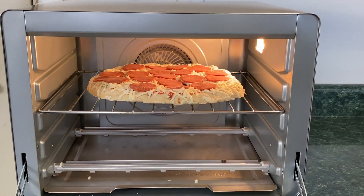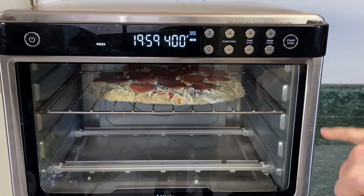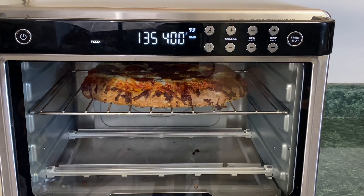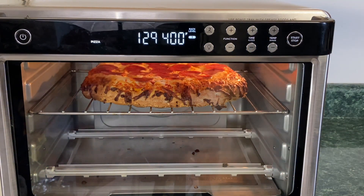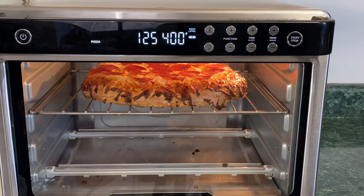Gonna take that DiGiorno pizza and just place it right in there, close it up. Time is set right back up to 20 minutes. The package said to cook it anywhere from 15 to 20 minutes. We have a minute 31 left — let's turn the light on. Oh yeah, look at that beauty!